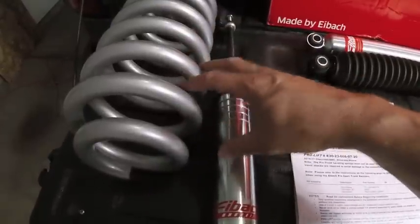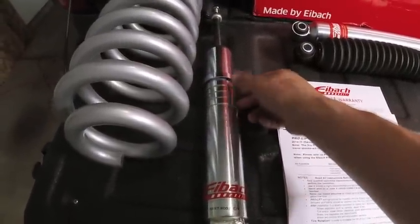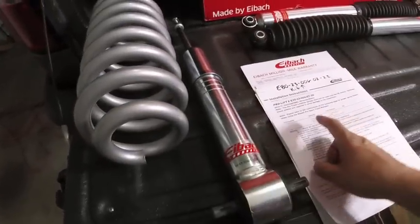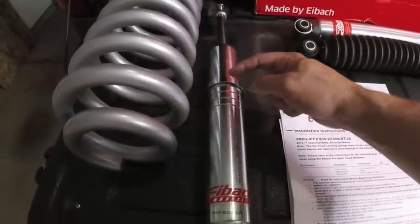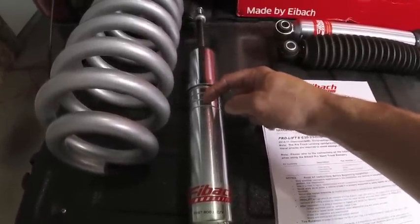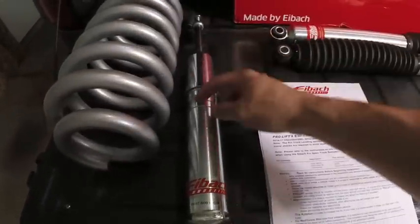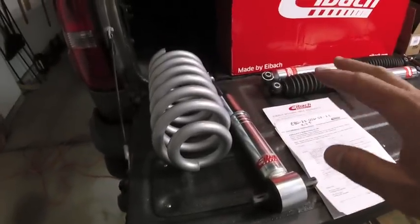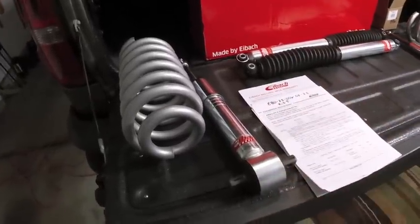With these two together - if you set this at the lowest setting with the snap ring here and then have that ring go down, you'll get a 2.5 inch level on the front of the GMC Sierra. If you want to go higher, by moving the bottom perch mount up the shock, which basically pushes the top of the shock up, you get a few more inches. But since I have stock control arms and I'm not going that crazy with the lift kit, I want to stay at 2.5 inches and keep my OEM control arms.